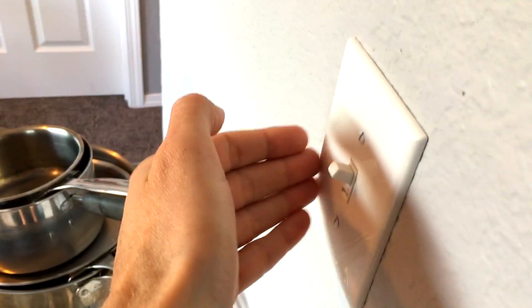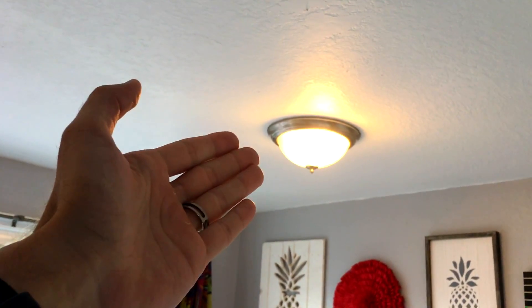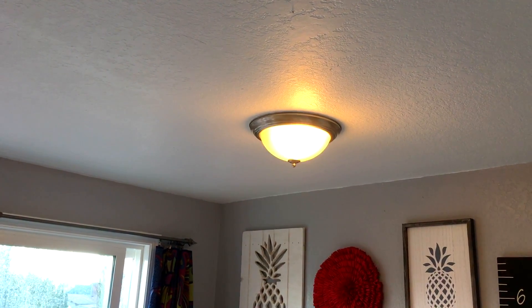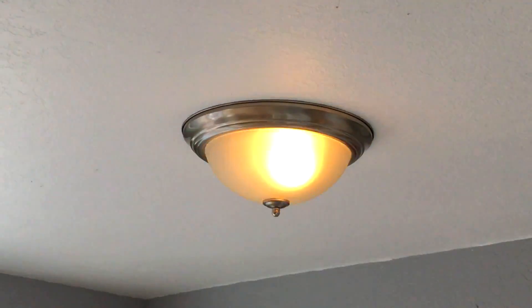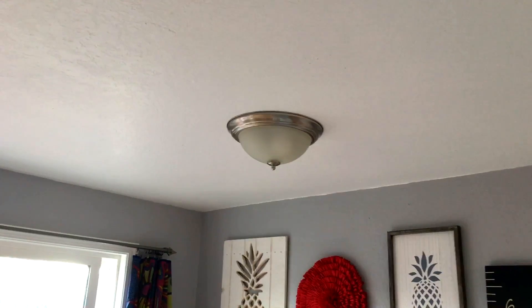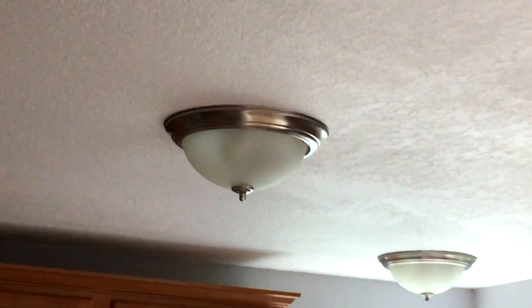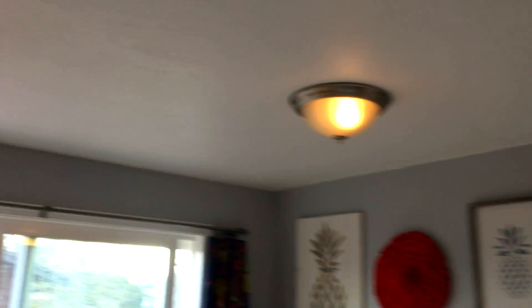I'm going to give you a quick demonstration. There is Alexa right there. It's on, so we're going to say 'computer, kitchen off.' — Did it hear me? 'Computer, kitchen off.' Why isn't it turning off? 'Computer, turn off the bloody kitchen lights.' — I had to swear at it. Now I feel bad, I hurt its feelings. 'Computer, turn the kitchen on to 20%.' Wait for it — there we go. Look at this, kind of dimmed like that. How cool is that? Yes, it does in fact work.